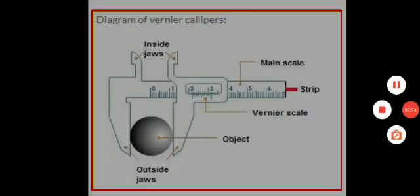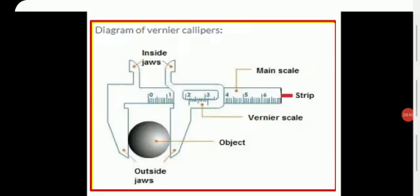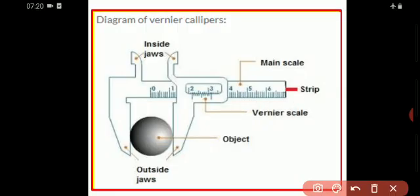This part of your vernier scale is sliding over the main scale. Below, you have jaws — these are called outside jaws, which are used to measure the length of any object.